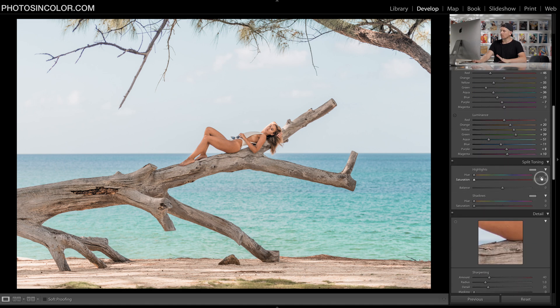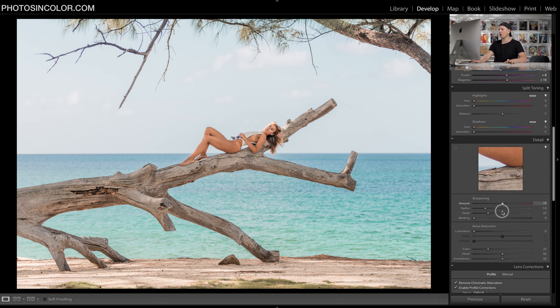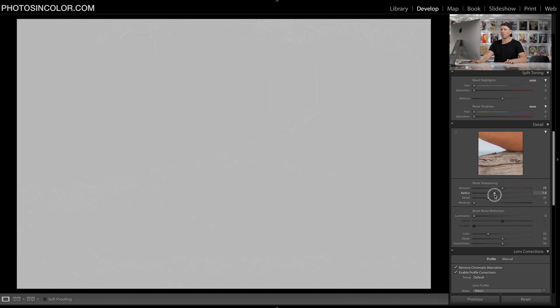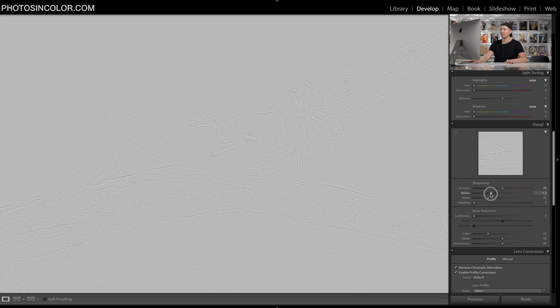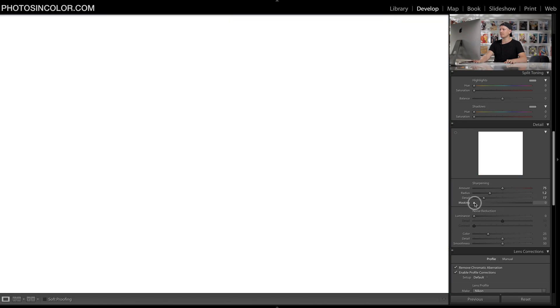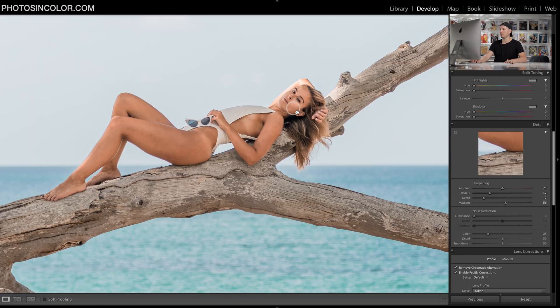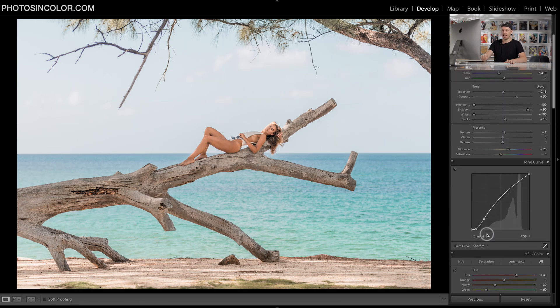Now split toning — we're going to leave that. For sharpening, I only like to apply a little bit. I'm going to hold down alt or option and zoom in to one-to-one to see how much sharpening I want. Around there looks good. Not too much on the detail. Then let's mask it — holding alt or option I can see it's only applying sharpening where it's white, not where it's black. I don't need any sharpening in the sky because it's all blown out. And that is the full edit before and after — a huge change.